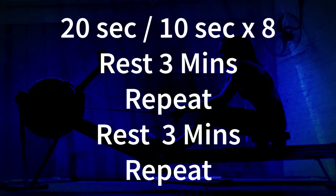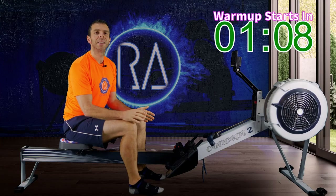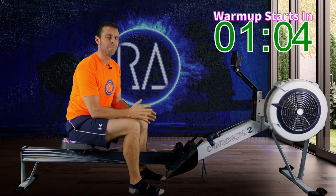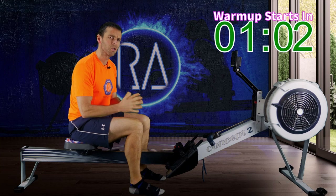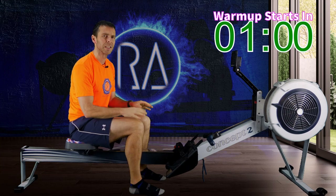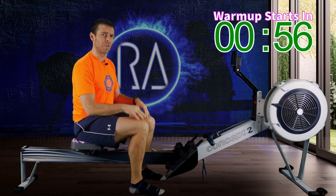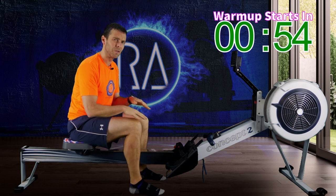So what it is: 20 seconds on, 10 seconds off, eight times, and then you're going to have a three-minute rest, do that again, have a three-minute rest, and do it again. Now those 20-second efforts are going to be at max power. You might want to cap your stroke rate — I'm going to be up around about 36 strokes a minute — because I don't really want you just flailing up and down the rail, so that effort of control will be good for you.